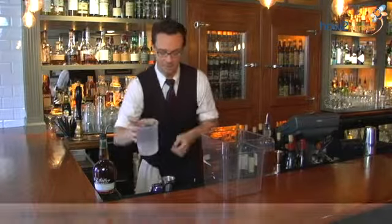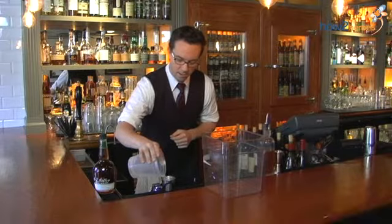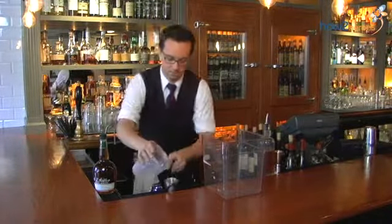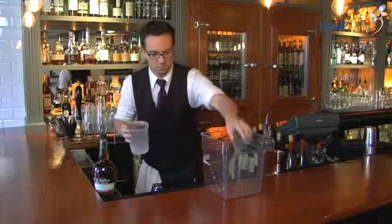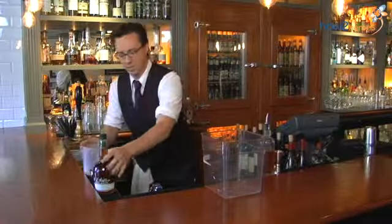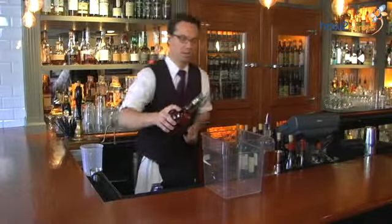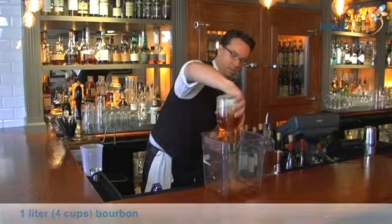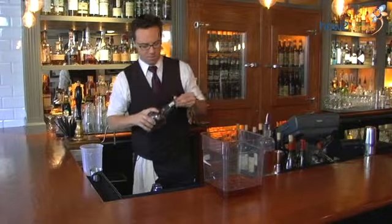First, you take the bacon fat of two pounds of bacon, and I'm going to be pouring out four ounces into a cambro. And then once you're done with that, I use Weller bourbon, which is delicious, and I pour it all out into the cambro.